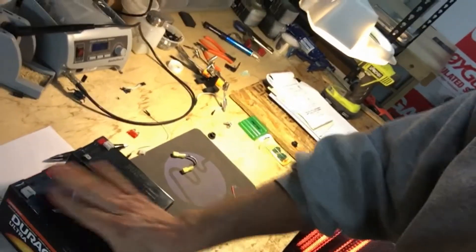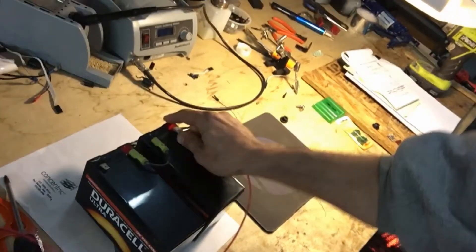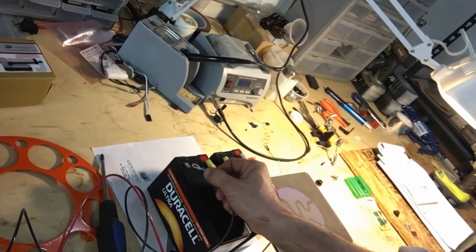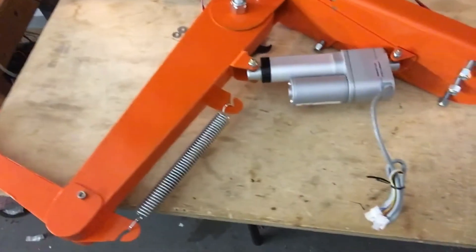We just got a brand new set of batteries; they should be fully charged. We are going to connect them in series. As soon as I connect this, the RTA should go on. Whoa, that thing's strong — it's crazy!